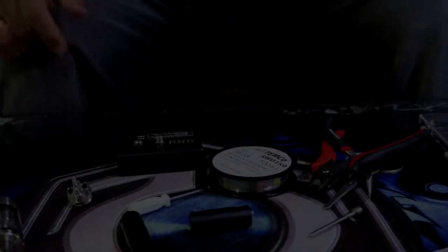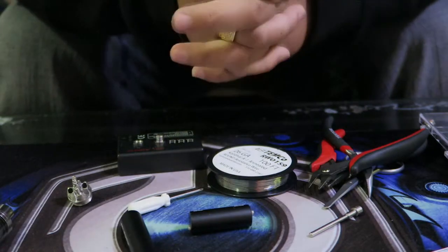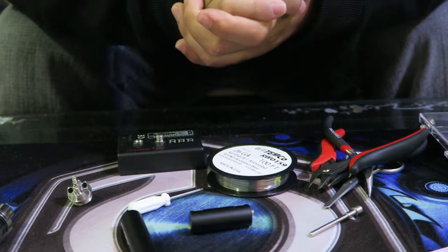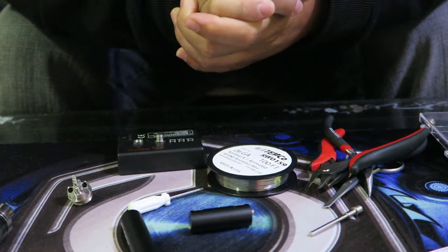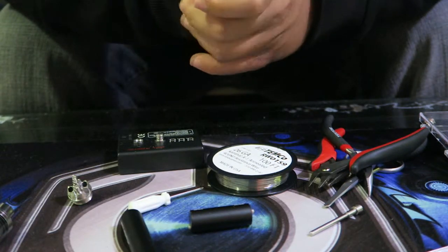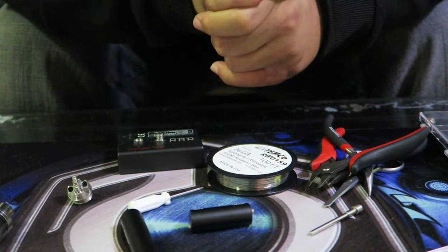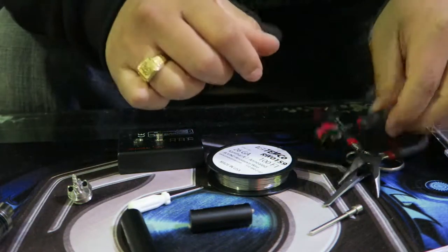Alright, here we go with close-ups. We've got all the tools out so we can go step by step and teach you how to coil it and wick it on a deck. This is for newcomers, for educational purposes and learning. So, tools we're going to need: